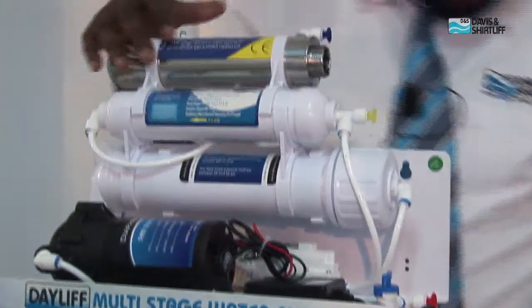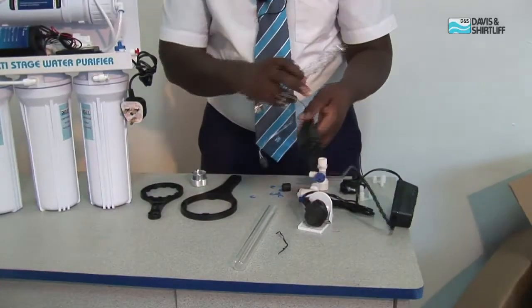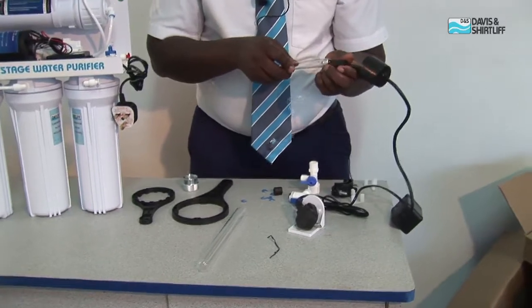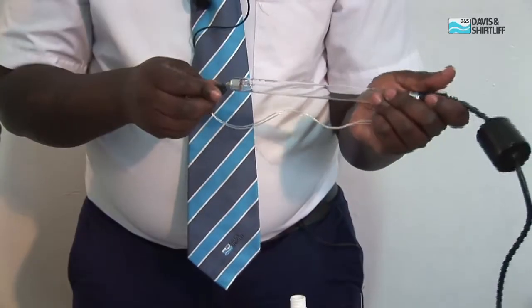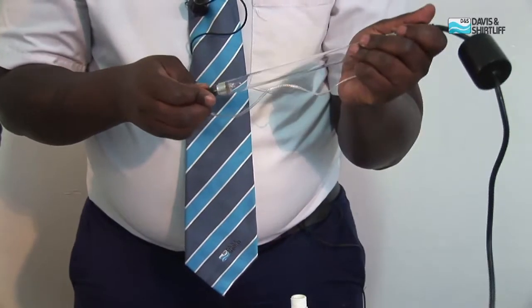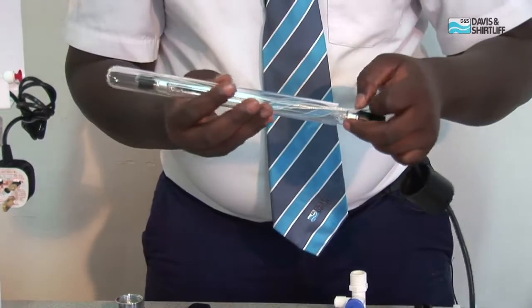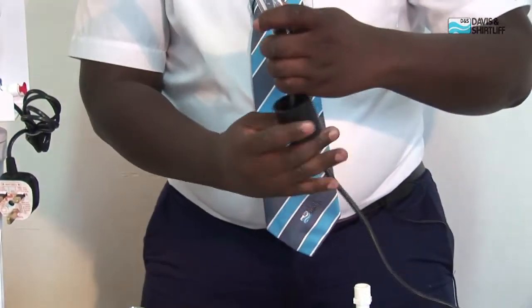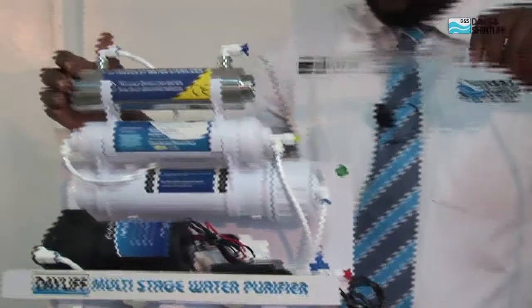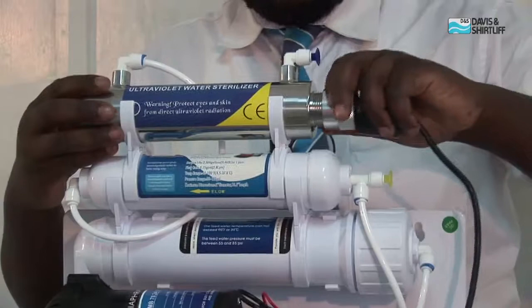Also ensure you install the lamp and the sleeve correctly. Fix the lamp into the adapter, then the lamp goes inside the sleeve. Fix the rubber and close it up. The sleeve then sits inside the UV housing, and you close the adapter back.